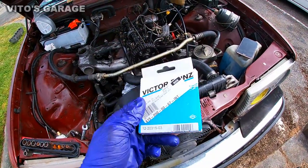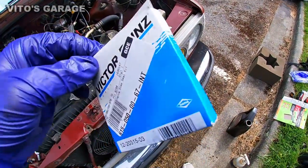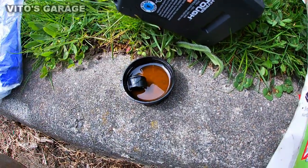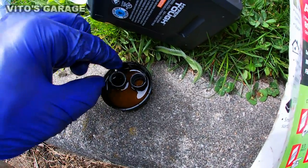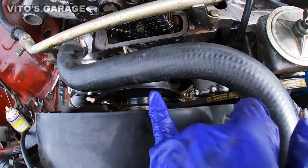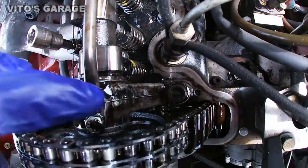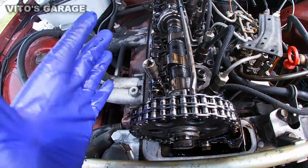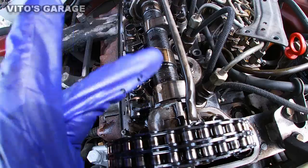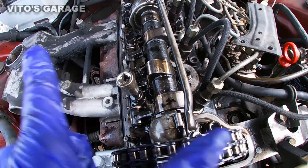I have new valve stem seals I'll be putting on. Before I put them on, I actually have clean oil and I'll let them soak in clean oil. What I did is I put the engine to top dead center — crankshaft on the mark OT. This is also on top dead center pretty much. So what you want to do is go cylinder by cylinder. This is the first cylinder right now, so the piston is all the way up top.